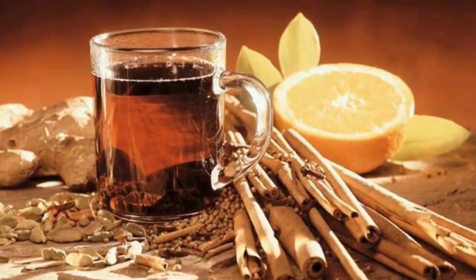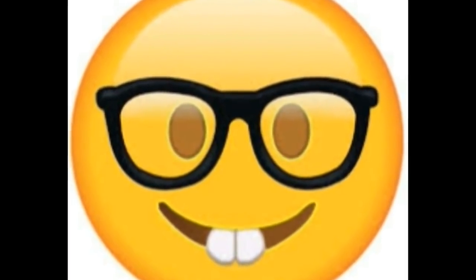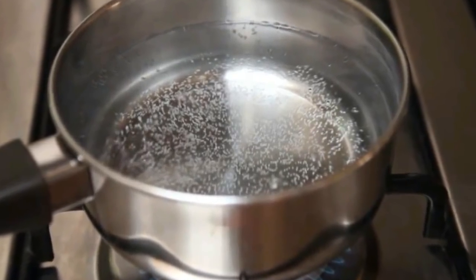This drink will reduce your weight permanently. So let me tell you about the making process of this special drink. Take 2 glasses of water in a saucepan and let the water get boiled.